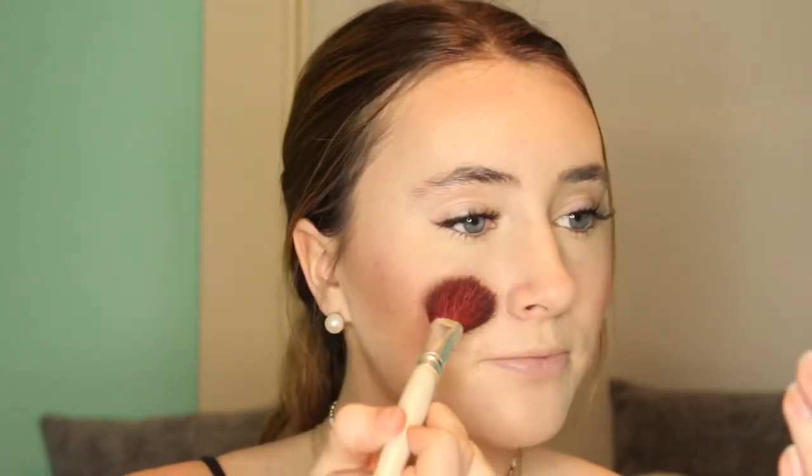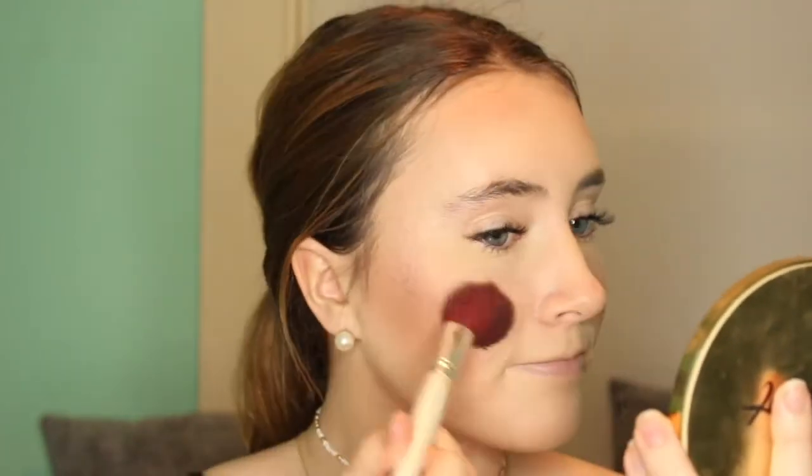Then I'm taking the two highlighting colors and mixing them together and putting this right above where I put my blush, just blending this upward as well. This really helps to give a nice glow — it really looks like you're glowing from within, so I love mixing these two together. I'm also putting a little of this on my nose and on my cupid's bow.